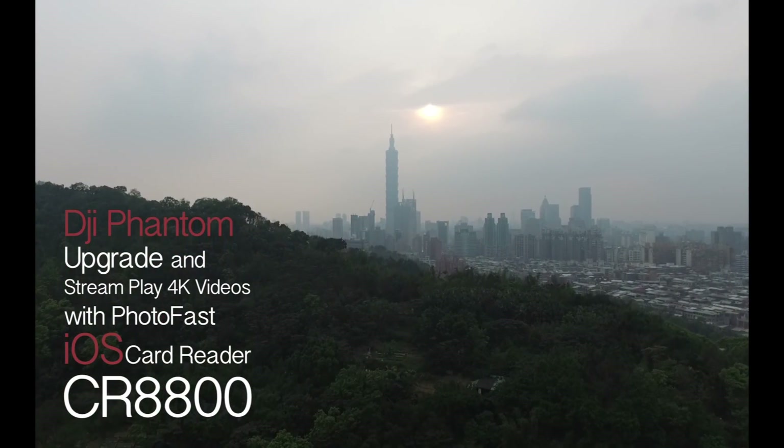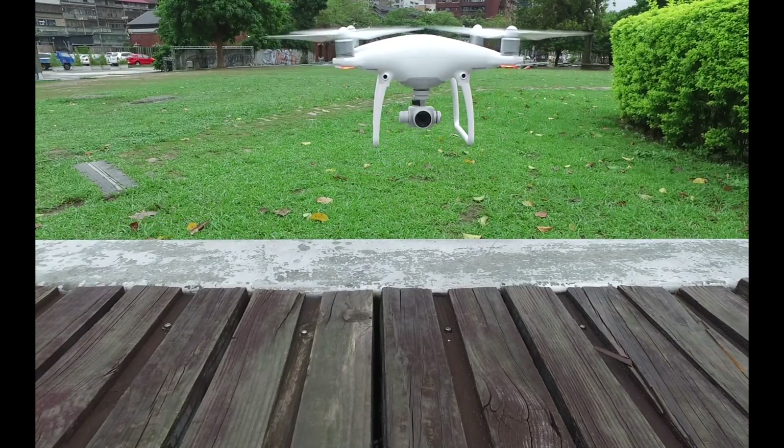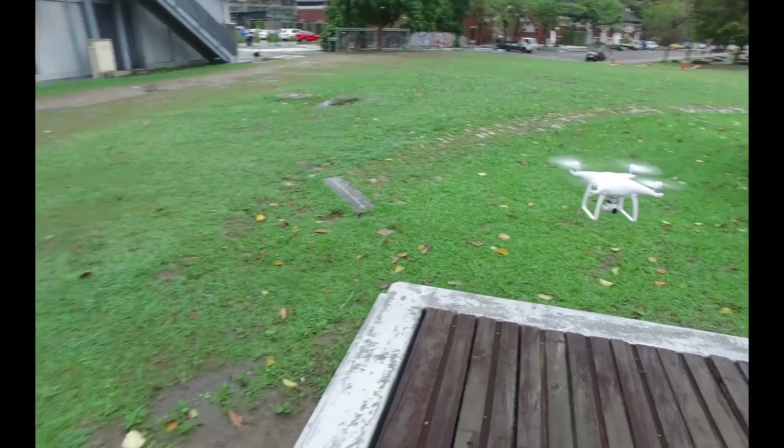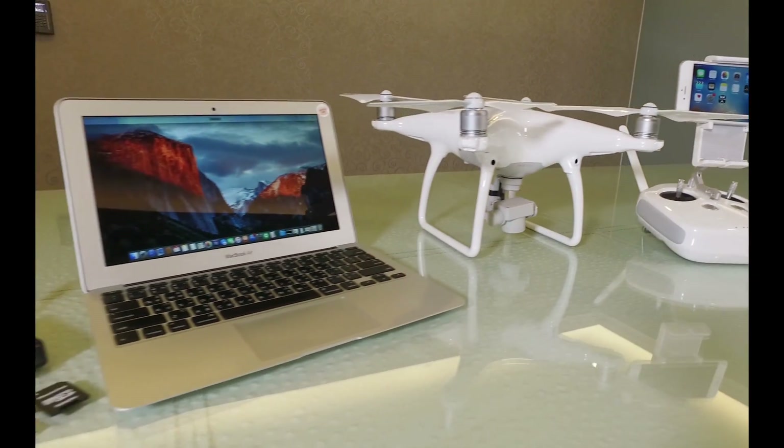DJI has created our favorite drone, the Phantom. It has become an iconic symbol of technology in popular culture. As part of technology, it is in constant transformation, improving its features.